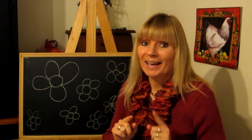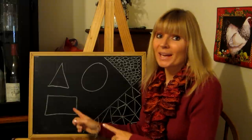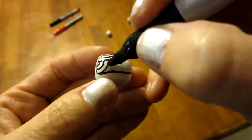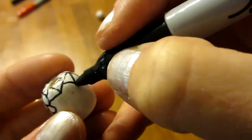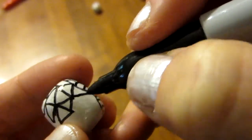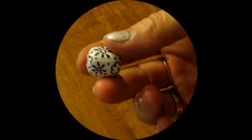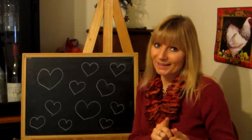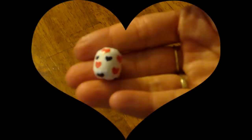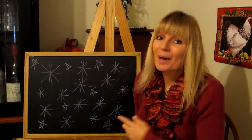Flowers make your beads happy and fun. Shapes of any kind will make a bead pop. Sunbeams and suns make your beads happy and bright. Hearts add a special touch to any bead. Snowflakes or stars make a lovely design.